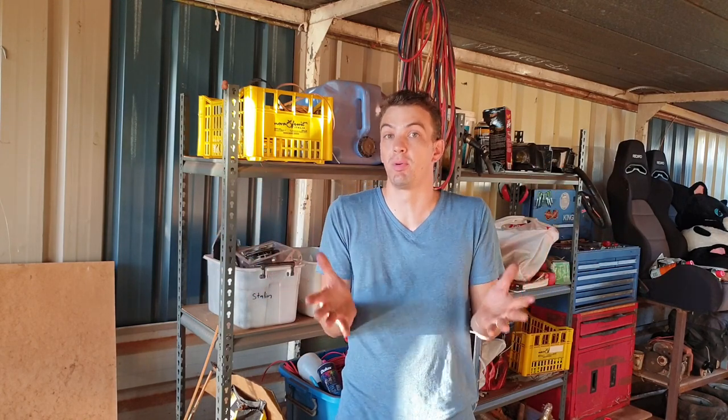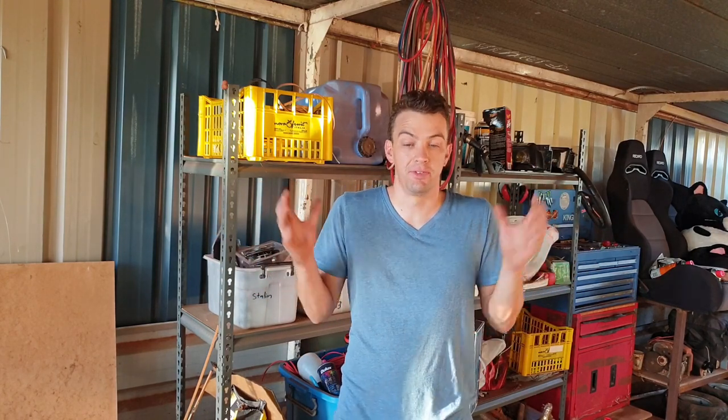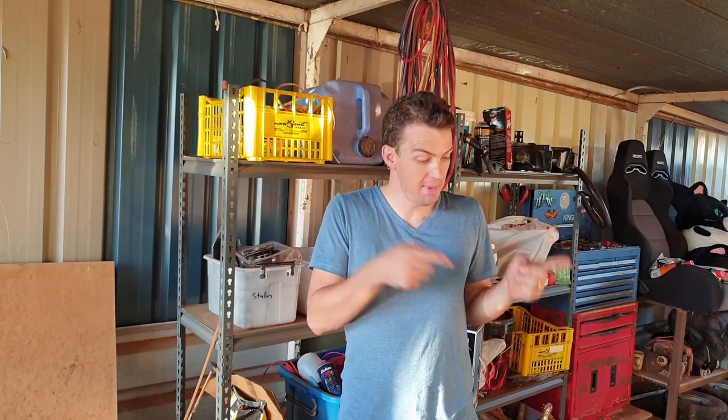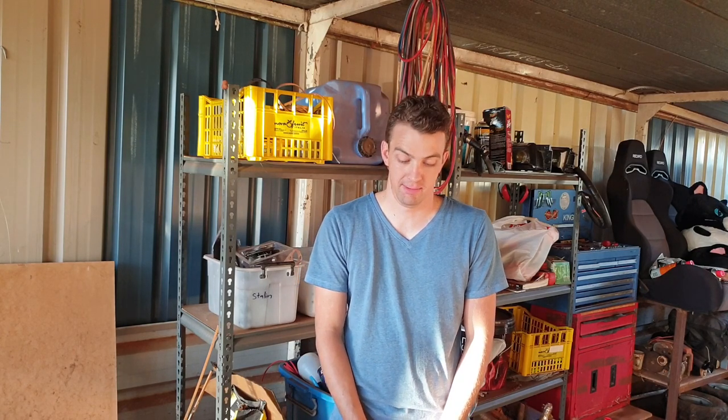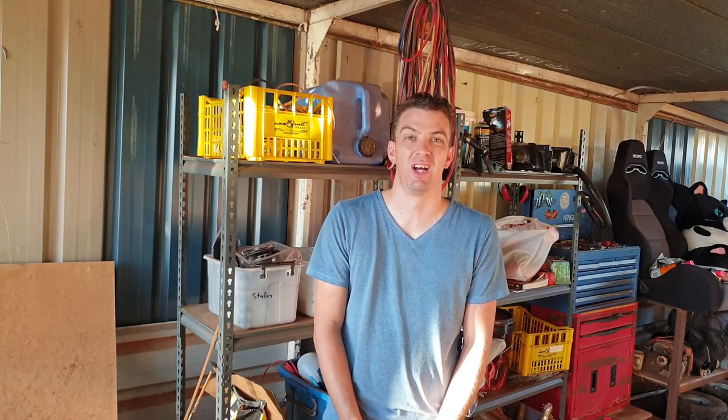But in my defense, I sold it for a profit. And that's the first time in a very long time that I sold a car and actually made money. I wanted to sell the car, so it's gone. And now I have to ride a push bike to work.